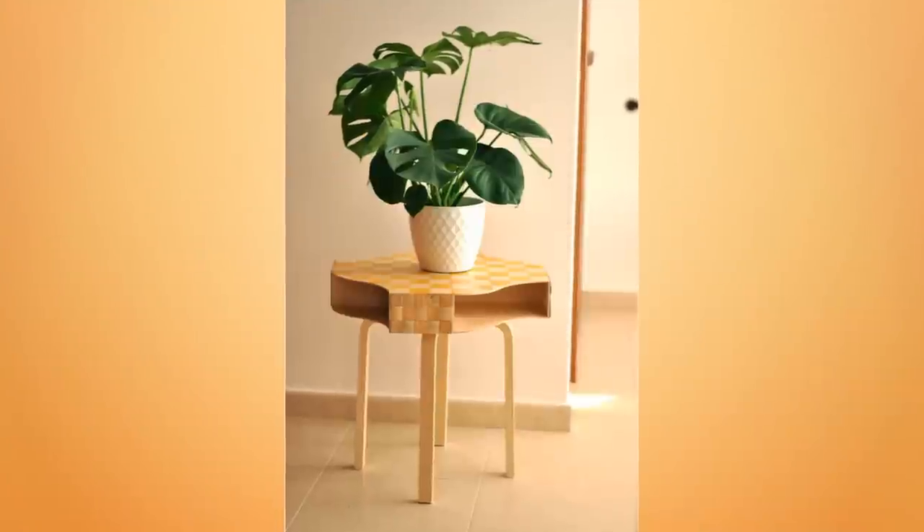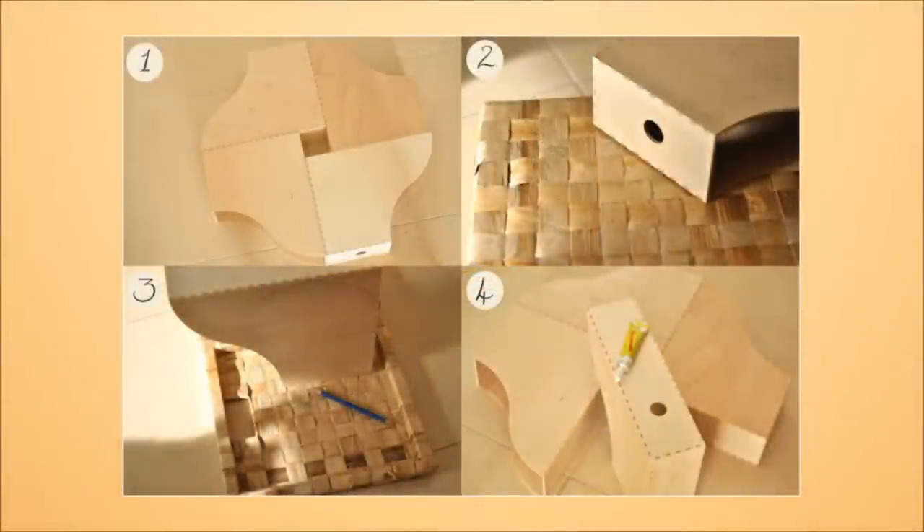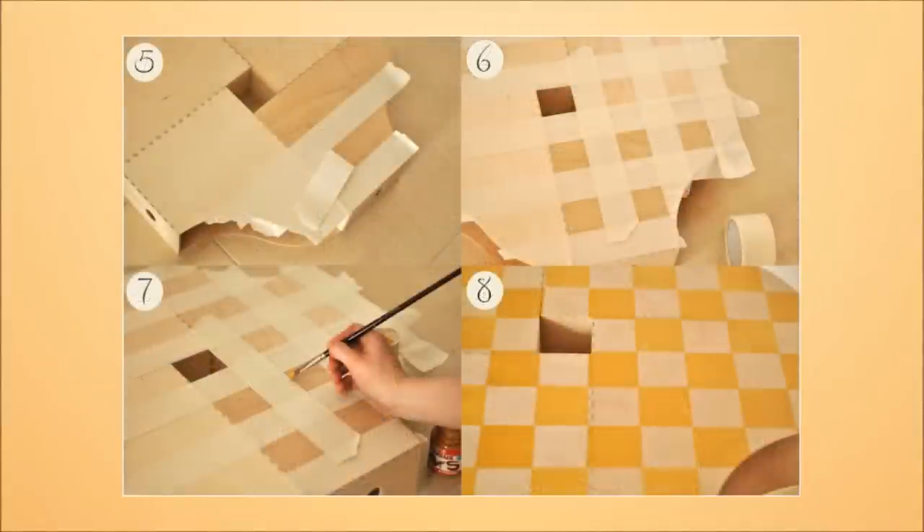4. Do-It-Yourself Tabletop. Create your own tabletop with 4 Nuff magazine files, a Frosta stool, and a Nessum basket. With a bit of contact adhesive, masking tape, colorless varnish, and acrylic paint, you can let your creativity run wild. The instructions are simple and you can get it done quickly.